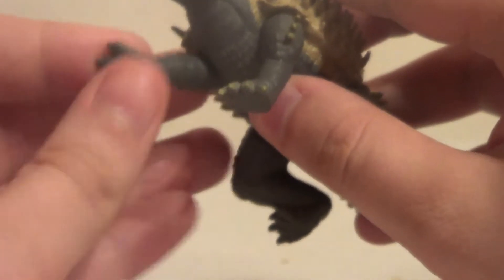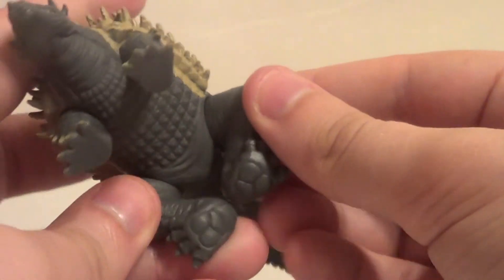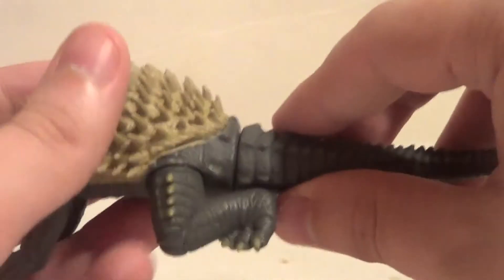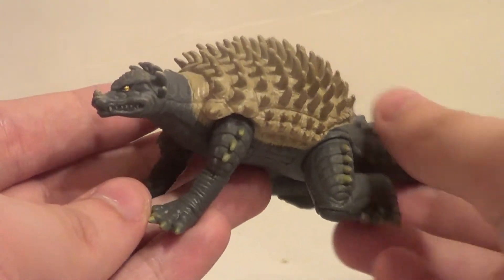Articulation: forward and back on the front legs, forward and back on the back legs, and rotation in the tail. No accessories, obviously.